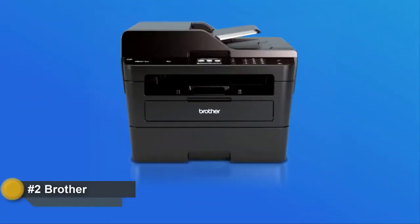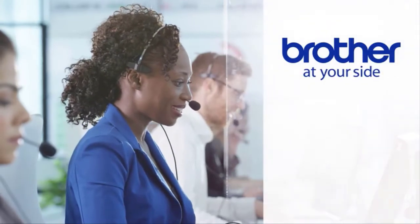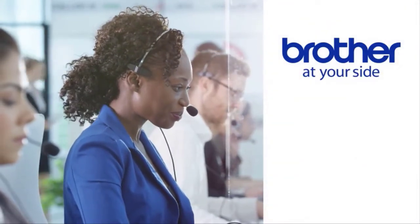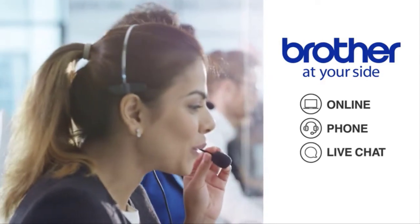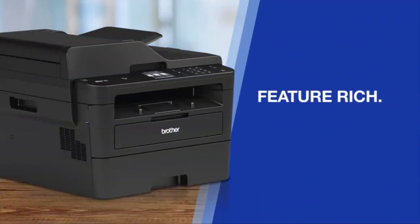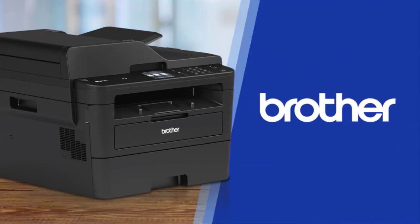Brother all-in-one laser printers deliver proven reliability and are backed by Brother at-your-side support, including free online, phone, or live chat support for the life of your product. Feature-rich, budget-minded, laser-focused black and white all-in-one laser printers — only from Brother. Put Brother to work for you today.